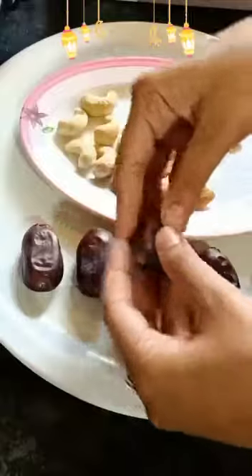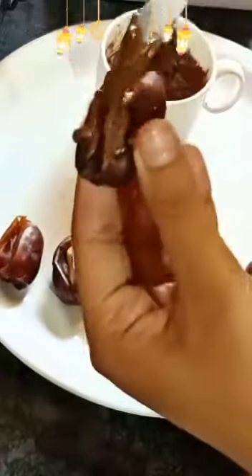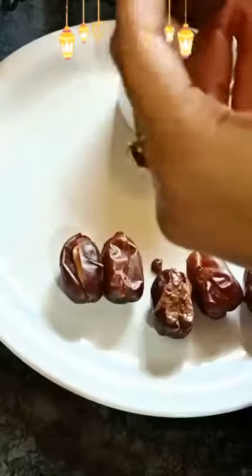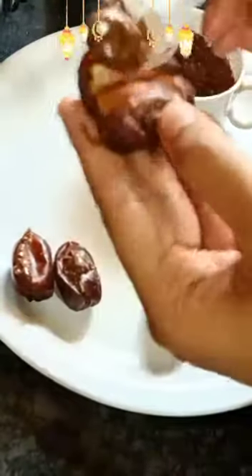Then we have to fill the dates with the dry fruits. Now we are going to melt the chocolates and pour the chocolate into the dates one by one. Then we are going to refrigerate it for one hour.